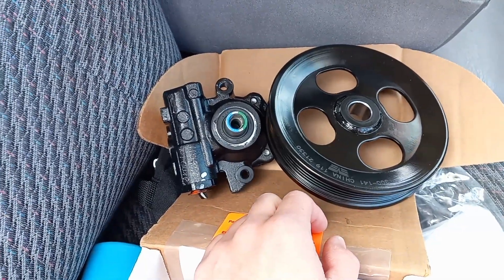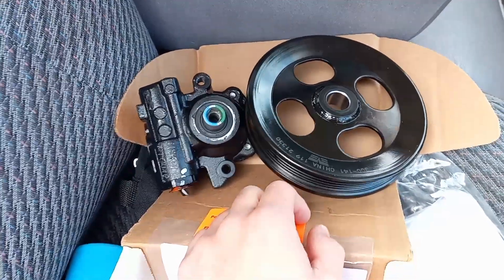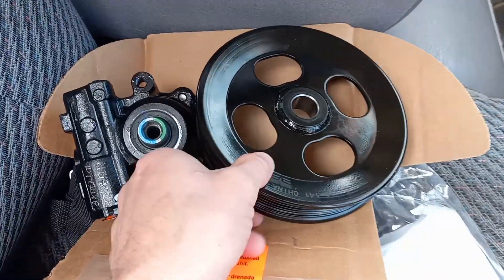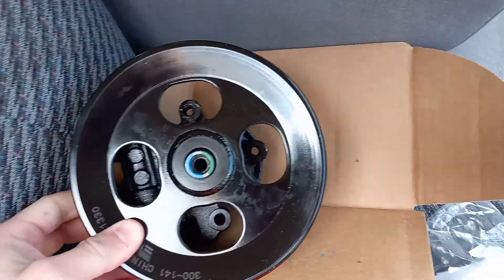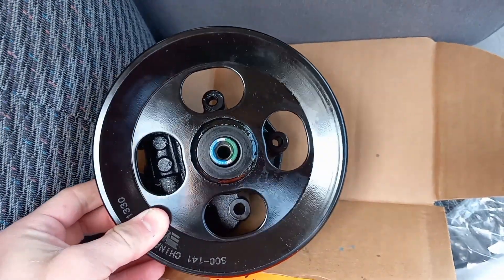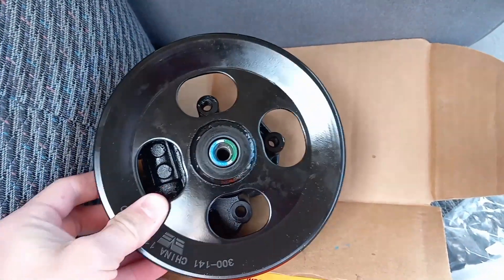It's kind of a dilemma because you can't buy a Hummer H3 pulley anywhere — not even a junkyard. I've searched the entire US. It's a press-on type pulley, and there's too much play with the Colorado pulley on the H3 pump.